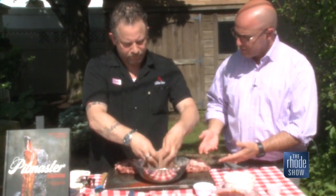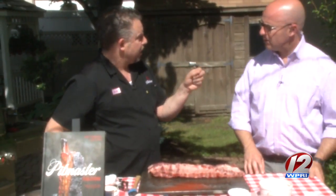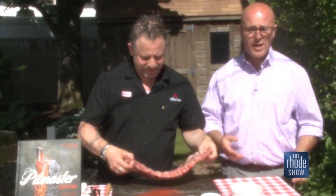How long should you put the rub on the ribs before you get them on the grill? Not that long — really about 30 minutes max. Salt actually dehydrates, so it will make the meat tighten up. So we will get this put together, put some of the rub on it, check out some of the sauce, talk about what's going on at the restaurant. It smells good. Summer is here, folks.